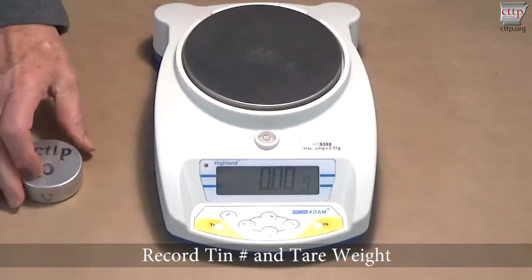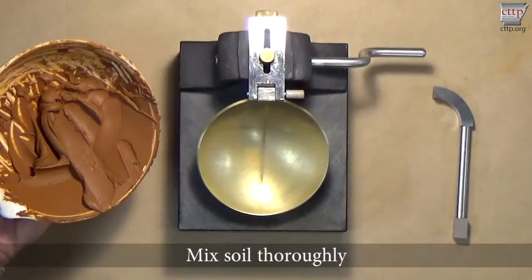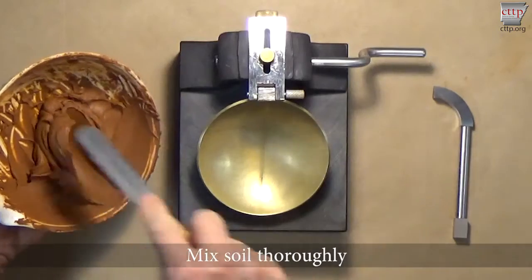Record the tin number of a clean, dry moisture tin. Zero the scale and place the tin on the scale platform. Record the empty or tare weight of the tin. Mix the soil thoroughly.